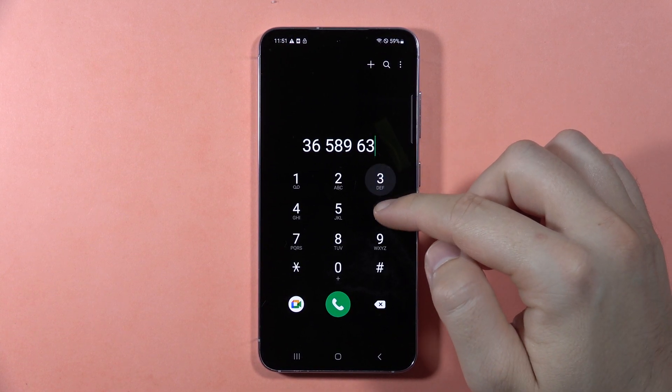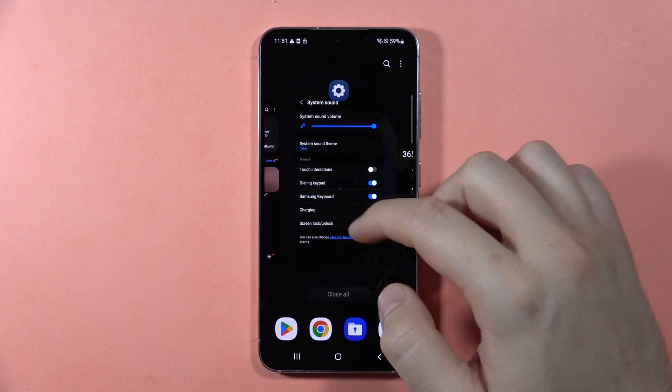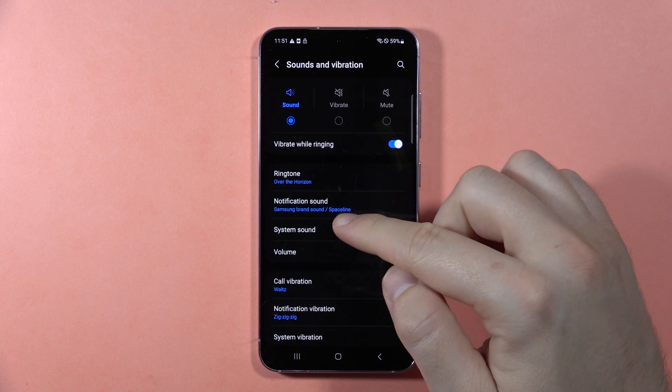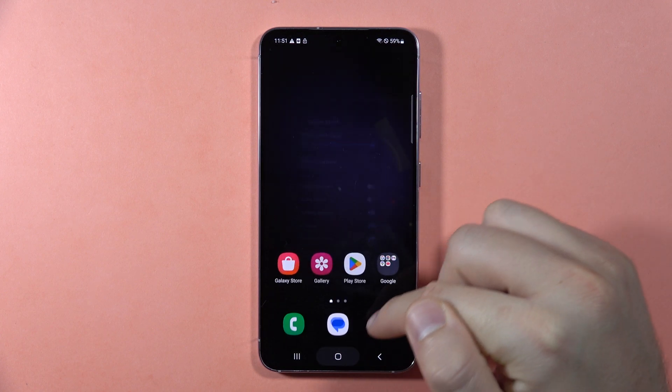If you want to turn on or off the dialing keypad sound on the Samsung Galaxy S23 FE, first open the main Settings, go to Sounds and Vibration, then go to System Sound, and here you can find the Dialing Keypad option.